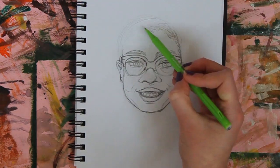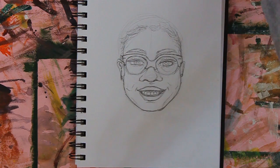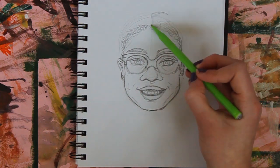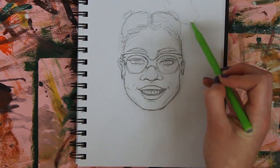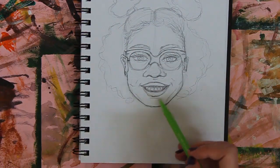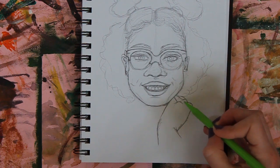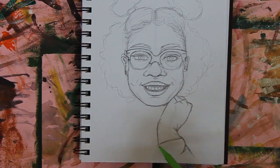For this drawing, to sketch it out I used a mechanical pencil. I've been using mechanical pencils way more recently — I think it's just because you don't have to sharpen them and I'm lazy, and that's really helpful. So if you're like me, just try them out. Even the cheap ones from Poundland are still good.